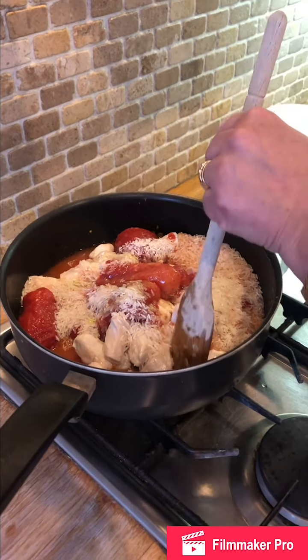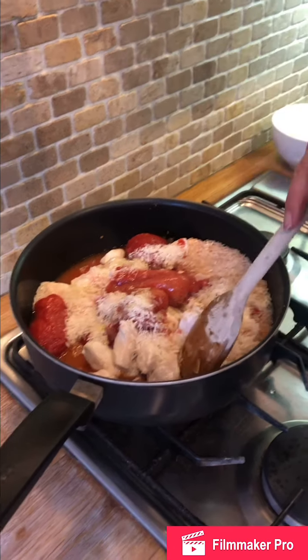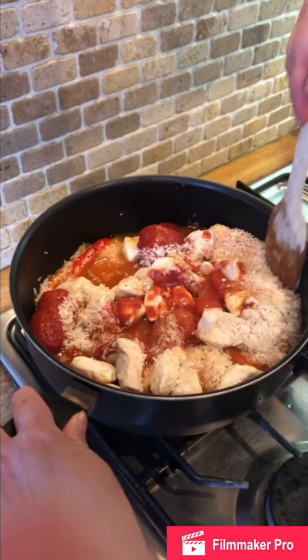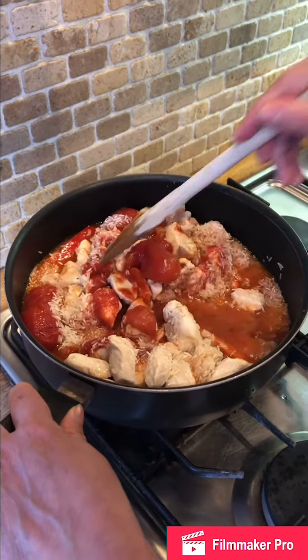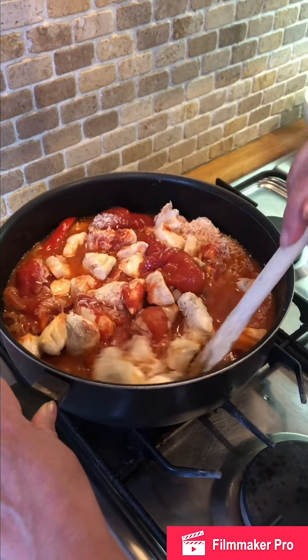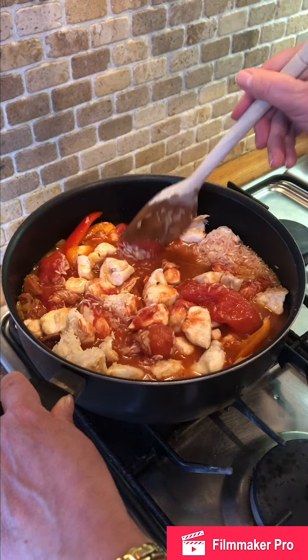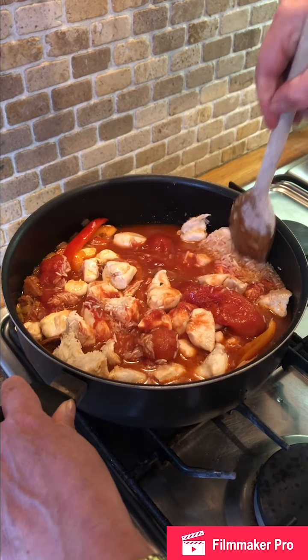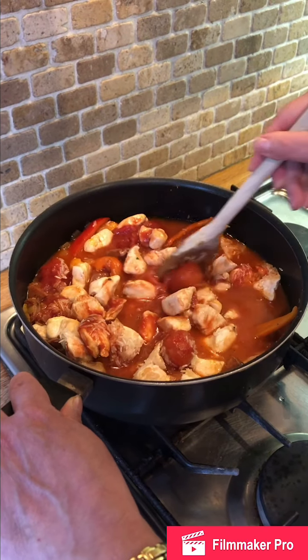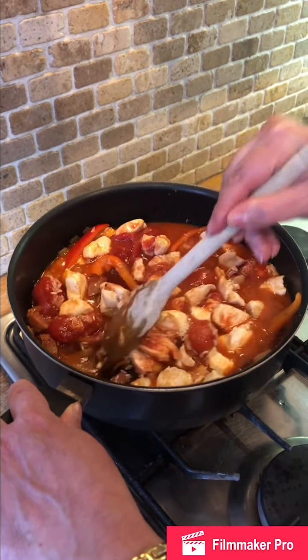We're going to give that a good stir around with the heat turned up for a couple of minutes, then I'm going to put the lid back on the pan and let it cook for about 20 to 25 minutes until the rice and the chicken are cooked through properly — see you then.